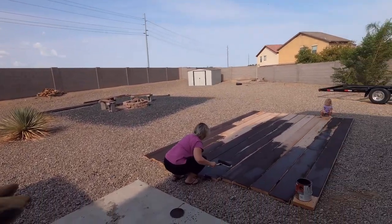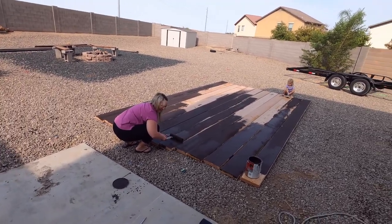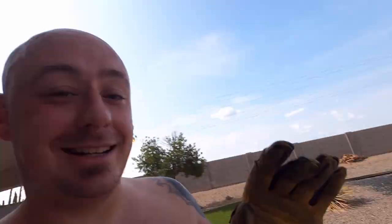Check it out — I got the wife and the kids working on it. How's it going Ronnie? It's very hot — it's about 105 out here, and it's humid today, which is odd for Arizona.